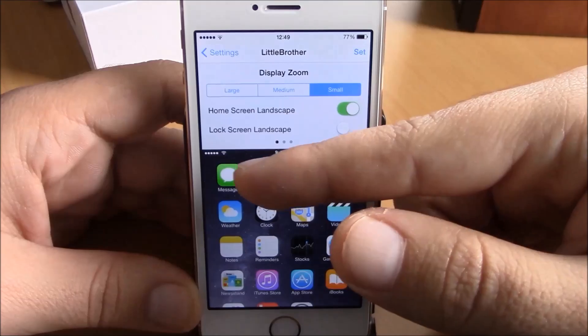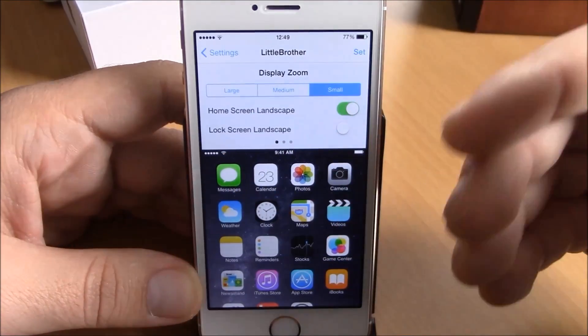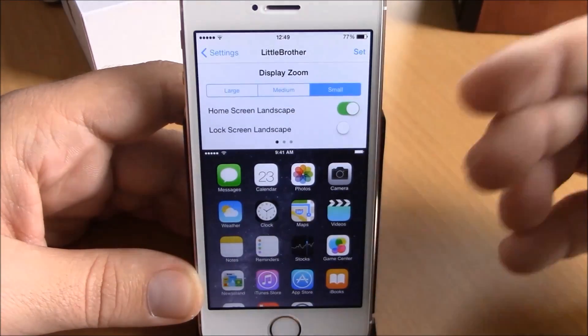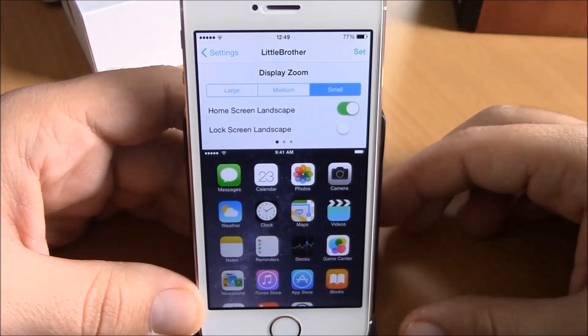Here you also have Home Screen Landscape and also Lock Screen Landscape. You can enable either of them and then just hit Set, then hit Use. It will respring your device and all the changes will take effect.